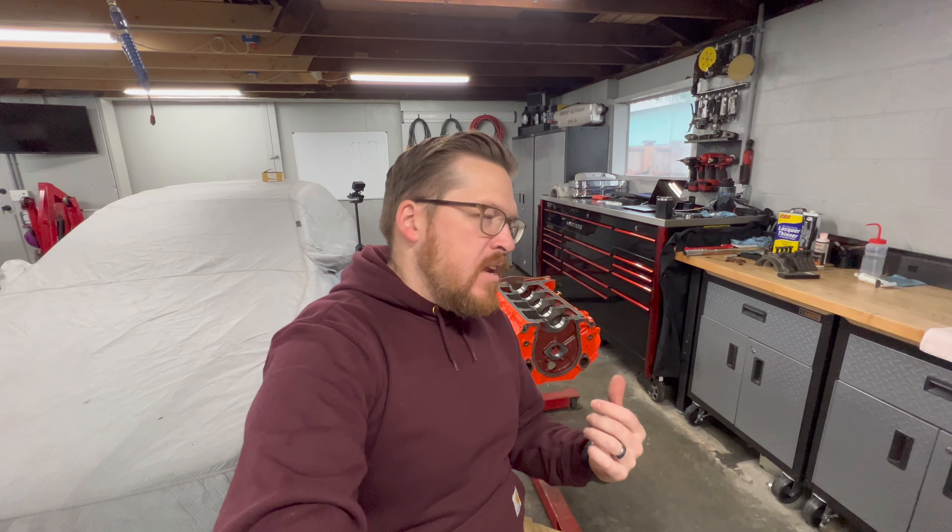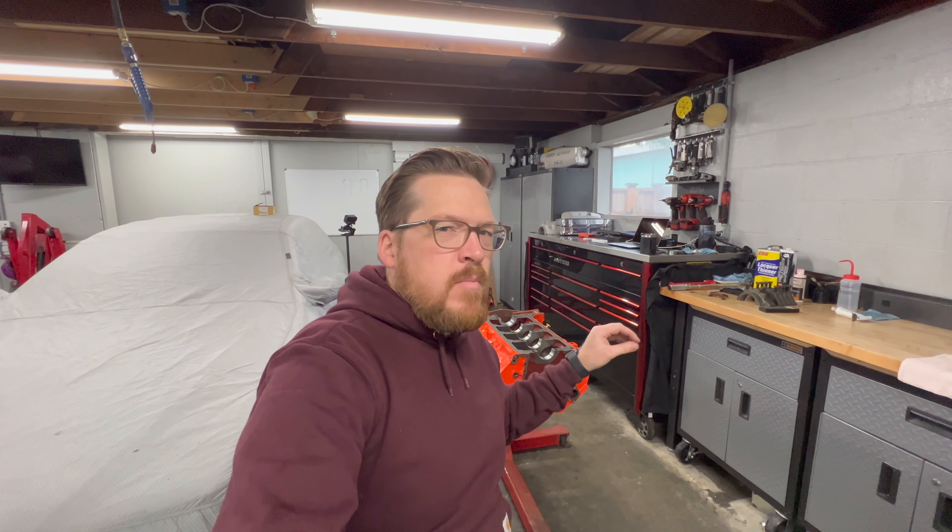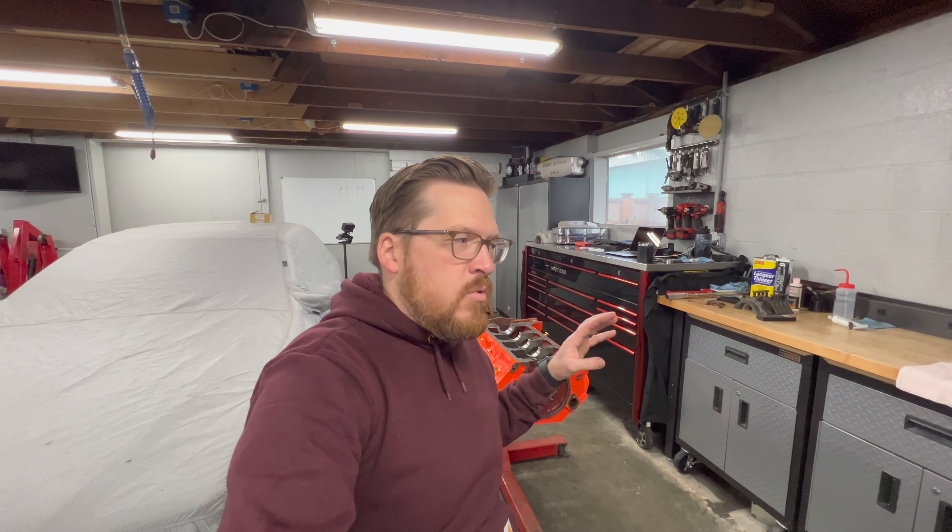Welcome back to Auto Technic. Over the next couple weeks I'm going to be reassembling this 396 big block Chevy. I'll create a video not so much about reassembling the engine as about lesser-known tips and tricks on assembling the big block Chevy — but some of the stuff will apply to almost any domestic V8. There's a lot of really good info out there but quite a few tips I feel are not talked about enough, and they're very important — none of these are outside the scope of any home hobbyist.